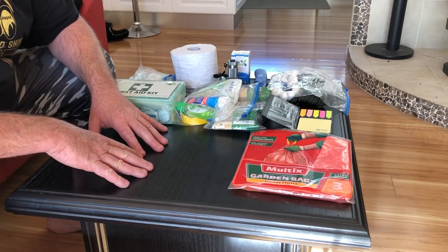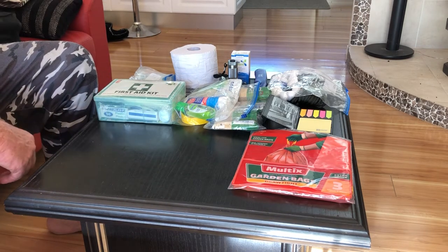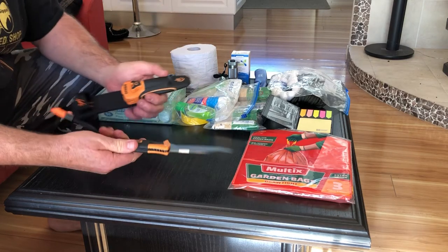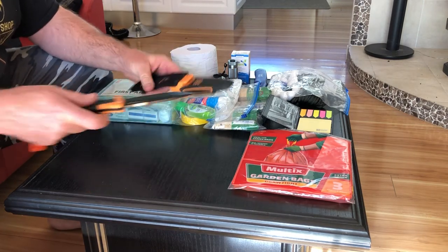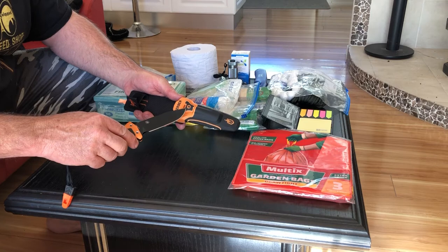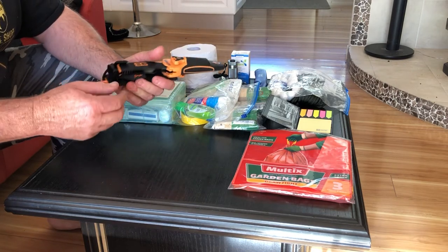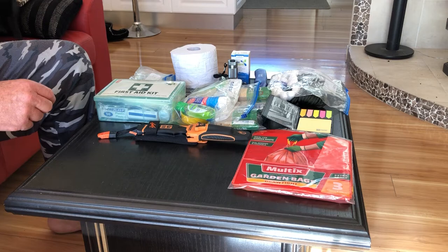First aid administered wrong or incorrectly can probably be just as lethal as what you're trying to protect against. My Bear Grylls knife — paid a lot of money for that, but it is a really nice knife. It's got the sharpener, the whistle, a ferro rod. It's even got some fancy little instructions telling you how to keep yourself alive. A good knife is always handy. There are a few reviews on these on YouTube. Always worthwhile having a good knife.